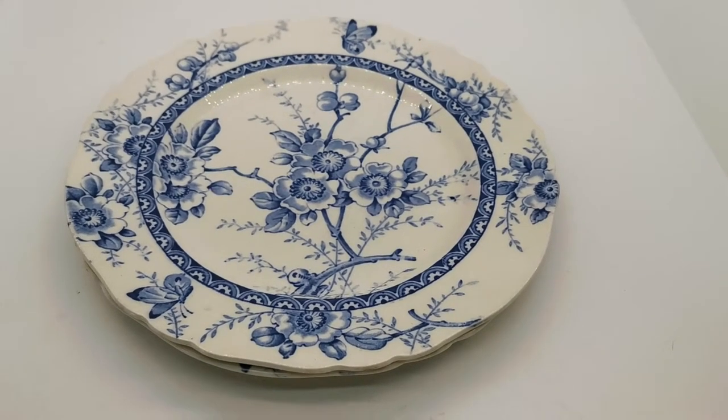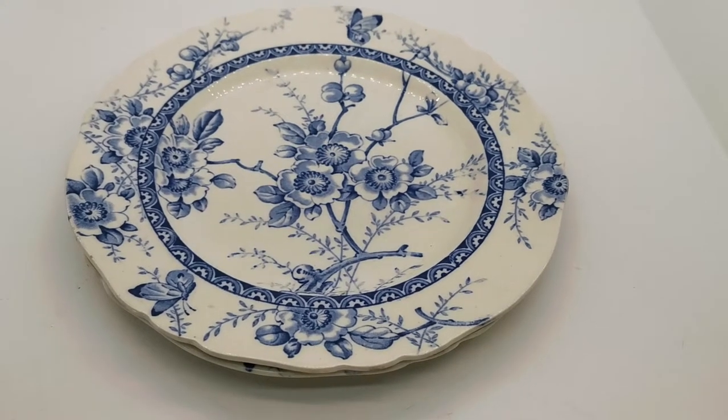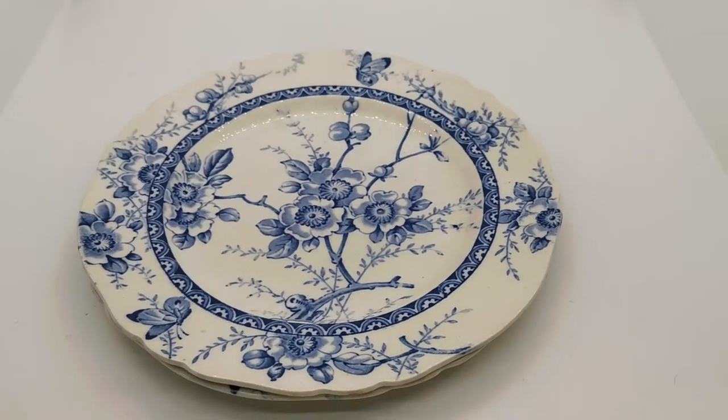Welcome back to the Vintage Farmhouse video channel, where we demonstrate pieces of china that we have on sale on the Vintage Farmhouse website in more detail for buyers who are interested in the pieces.